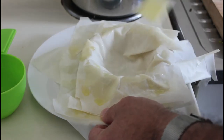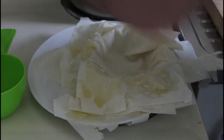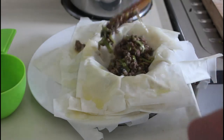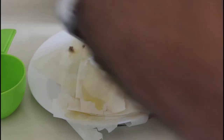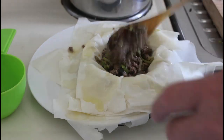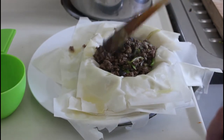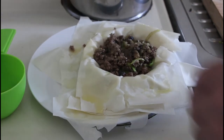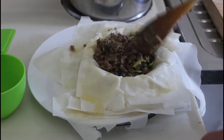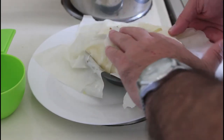So let's just spoon some of this mixture in. The colour is great, I've got to say, but the flavour is amazing. Phyllo pastry in a pie is just to die for. You've probably seen this in the quiche recipe if you've been watching my channel.